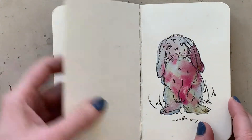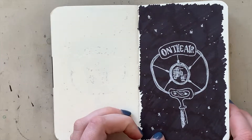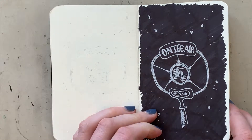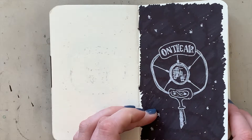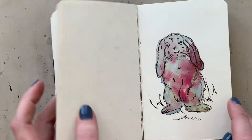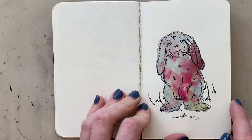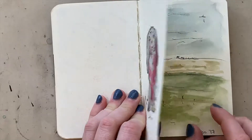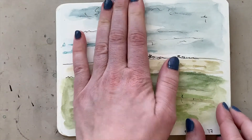There's a Faber-Castell really thick pen here, and it didn't bleed through at all, which is great. There's a little bit of watercolor experimentation, and then I get into my travel stuff.